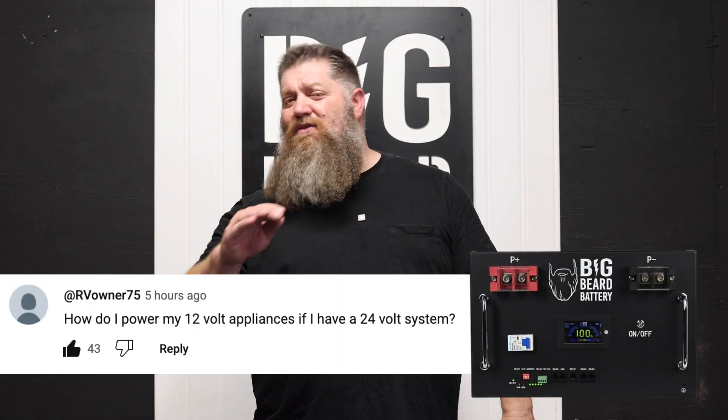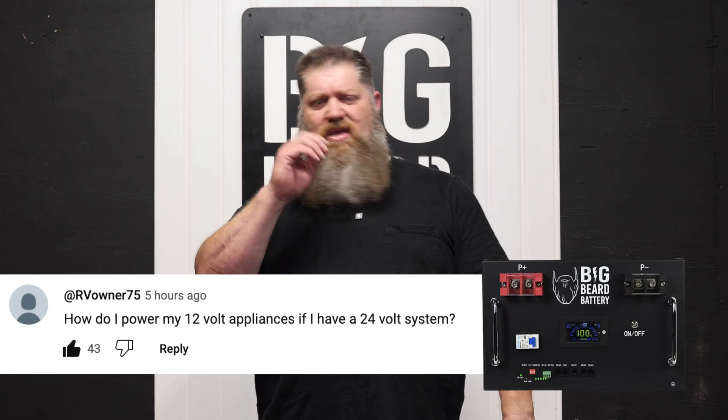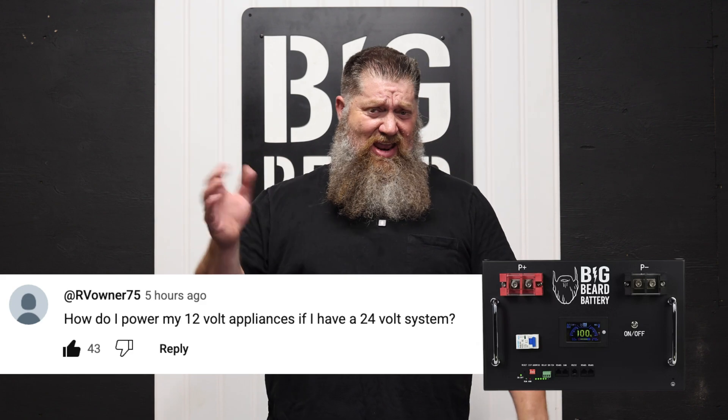I want to go ahead and answer a question I get a lot of times: if you go with a 24-volt system, how do we run all of our 12 volts in the RV? So there's going to be your lights, your fans, and all that stuff.